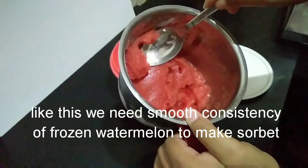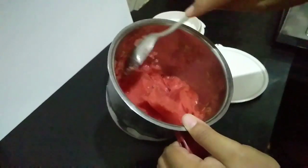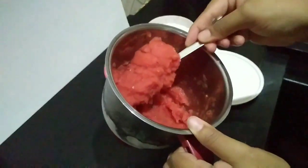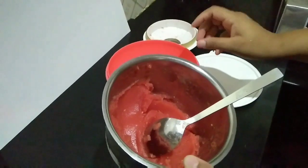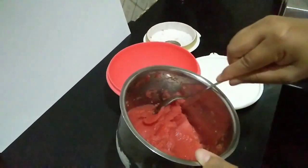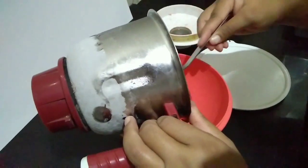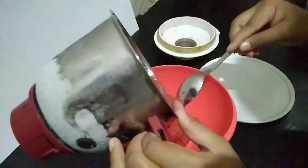If you are using the freezer, you can use the watermelon juice. So this is the creamy consistency. We will bake this consistency. Now we will have one more container. We will use the freezer. We are ready. We will transfer to the container.